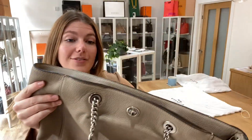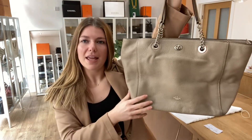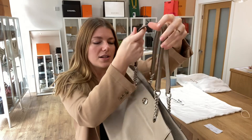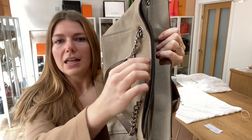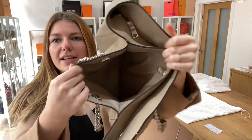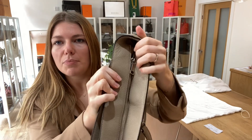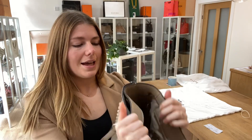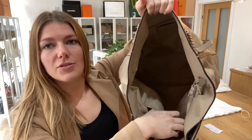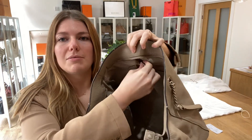I will show you the features. It's quite simple — you've got double top handles at the top, and then you've got one front pocket which is secured by a turn lock fastening. Then you've got a zip top closure, and inside there you've got your main section, two flat pockets and one zip pocket as well.